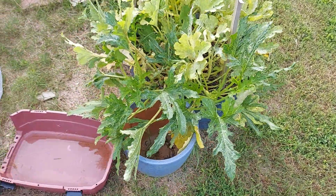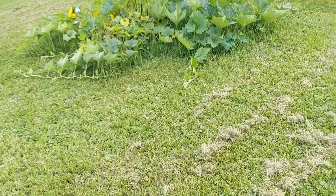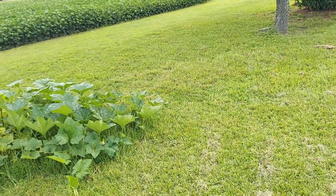Let's check out the other bed. Tried to get out and cut the grass again for the second time — I don't know if you can tell.